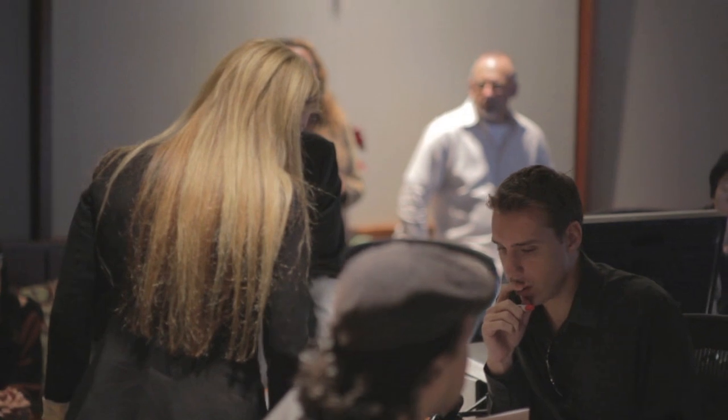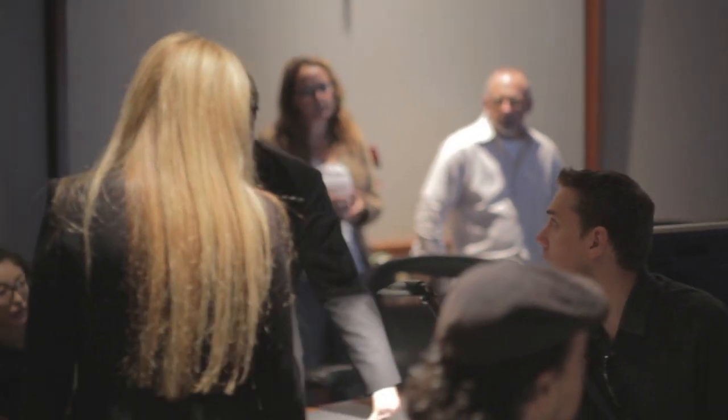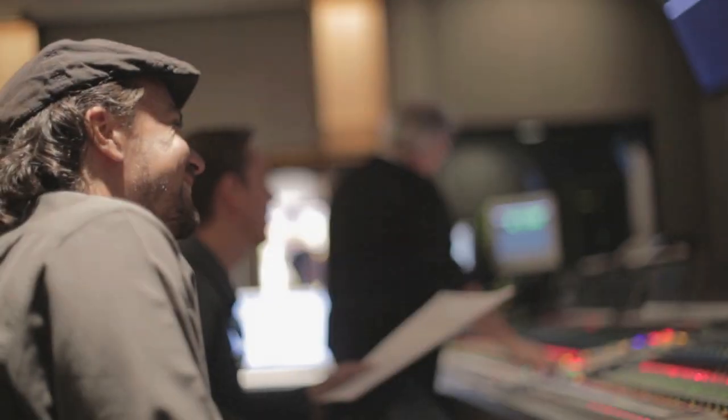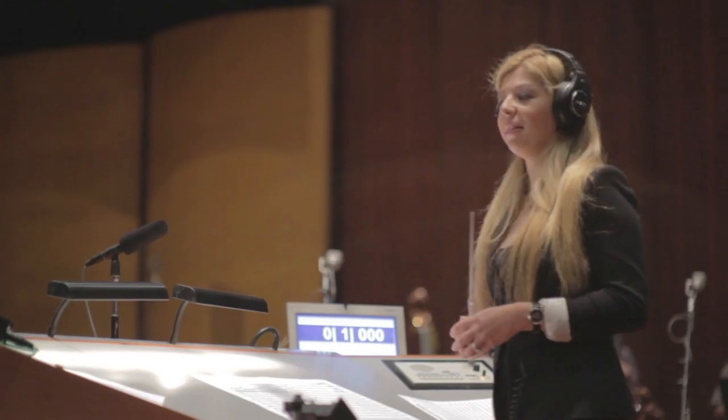Yeah, you can play horn one and two for the first beat of the bar, and then seven. Okay, it gives us a couple minutes. One more time, and then we'll stop. We'll go to the next section. Okay, ready?